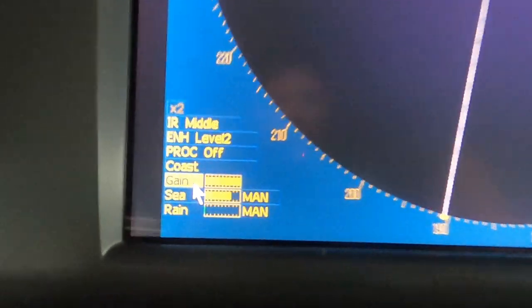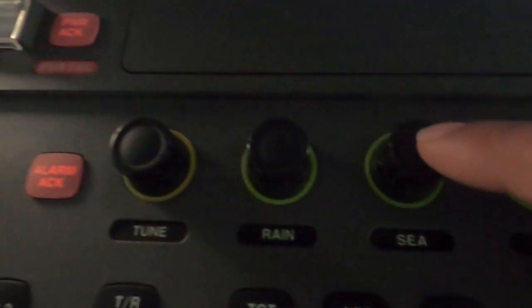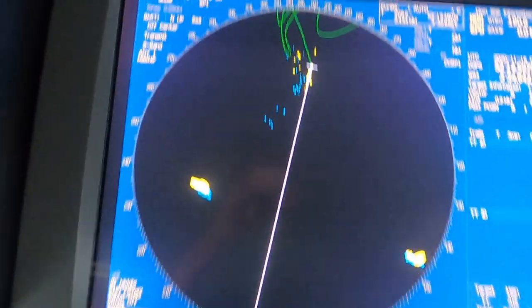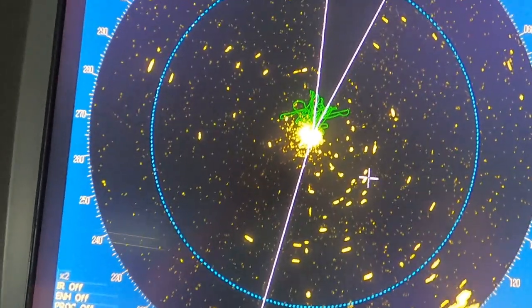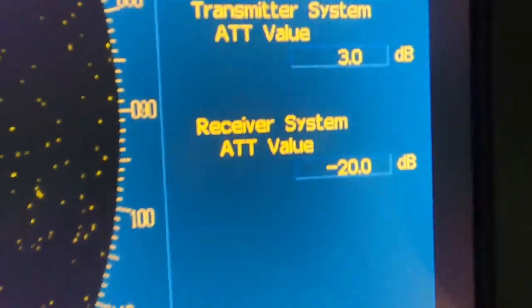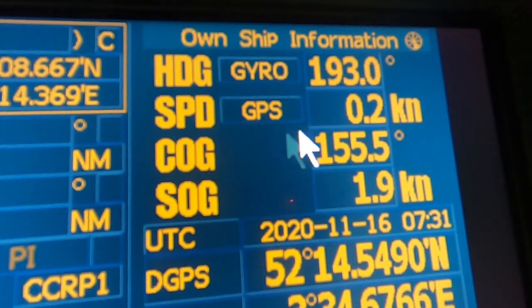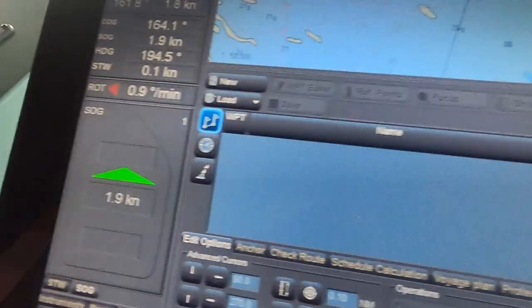Set up the radar by tuning it, selecting the correct gain, rain, and sea settings, or by auto-tuning it. I won't go into details because there are different makes and models, but the purpose is the same. You can also performance-monitor your radar, ensure it is sea-stabilized, and if the pilot or master wants ground reference, set one of them to ground stabilization. For ECDIS, the settings are very vast and mainly the work of the second officer, so assume he has already set up all required settings as per the passage plan.